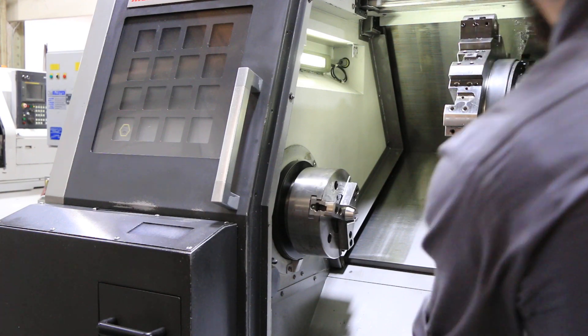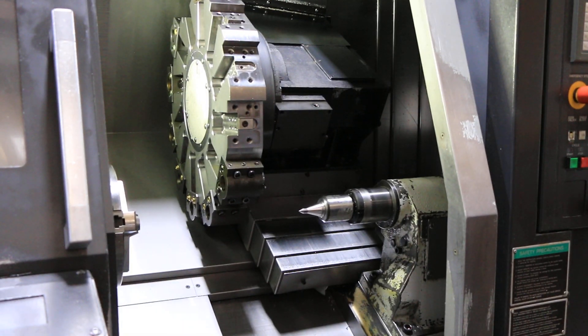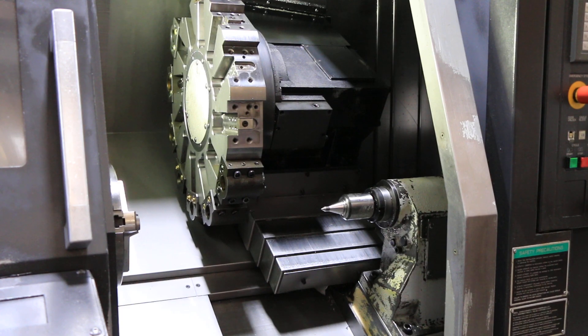Then I'll show you the tailstock. It's a number four Morse taper on the tailstock. I think that just about does it. The machine can be seen under power in our Harrison, New Jersey warehouse. Thanks for watching.